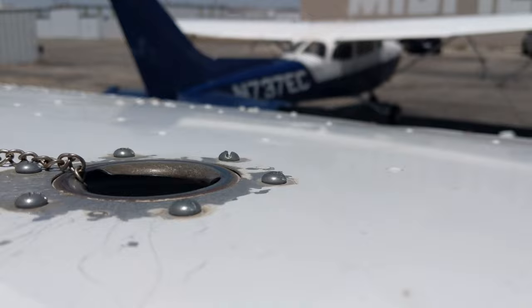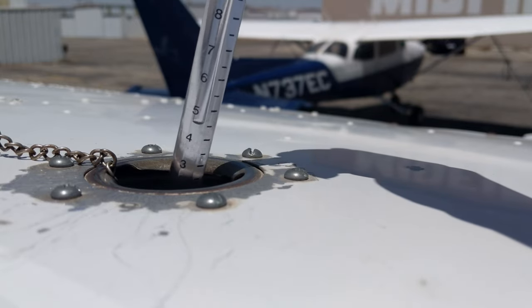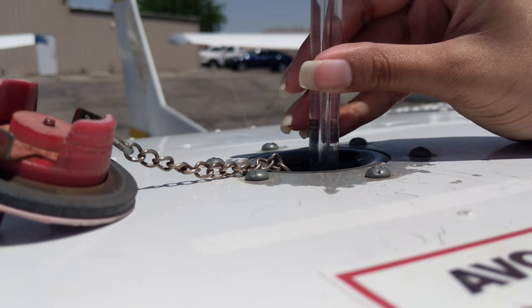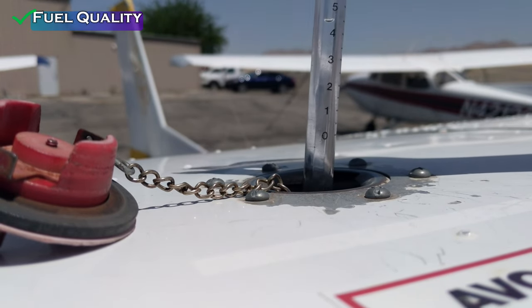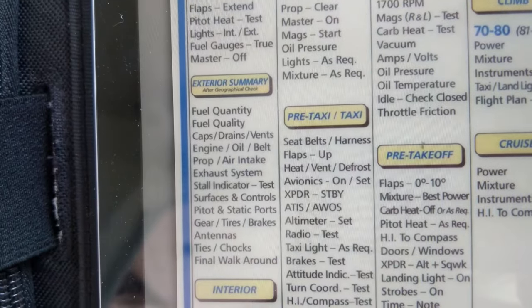Now I'm on top of the aircraft. I take the fuel cap off, use the fuel stick — put it in, cover the top with my finger, and lift it up to get a reading. I'm holding it a bit awkwardly here because I'm trying to balance on top of the aircraft and record with the other hand. I check a couple of times to get an accurate reading. Turns out I only have about seven to eight gallons of fuel, so I'm going to need to fuel up before I go.